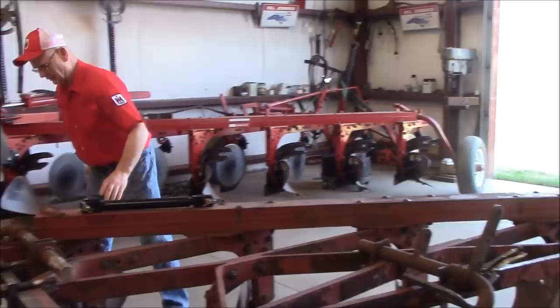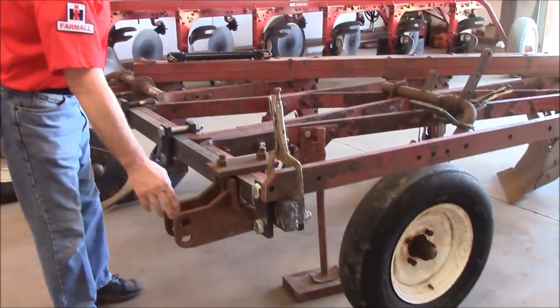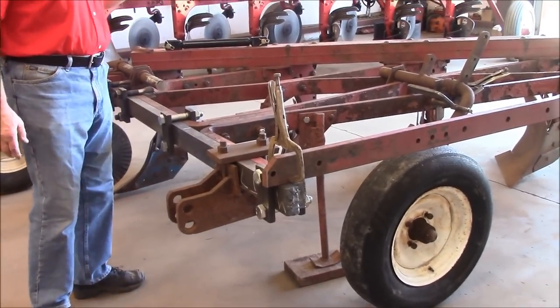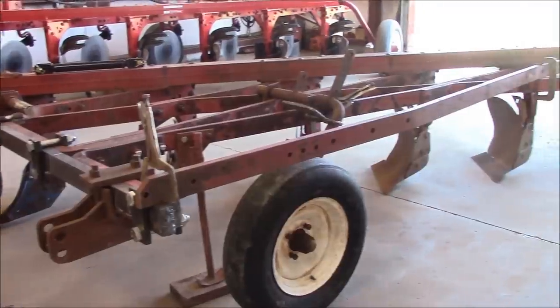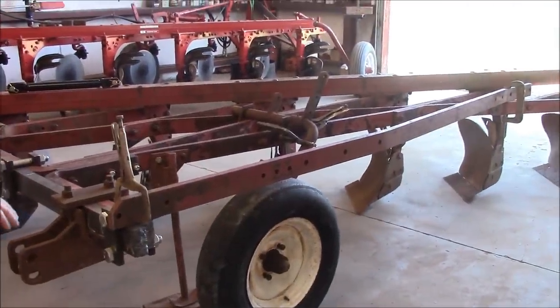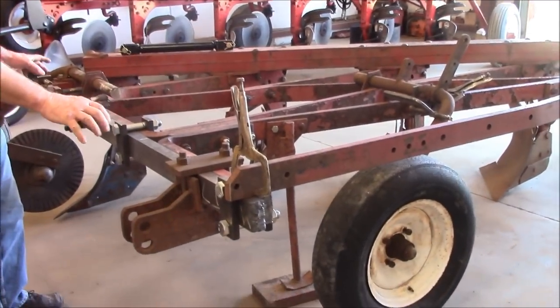The big thing is getting this hitch designed, because once we get it designed on a computer and printed out, it goes to a shop in a town north of me that has a laser cutter. These pieces will be cut out by laser and then we have to weld it. In my opinion, getting the hitch is the toughest thing I've got to do.